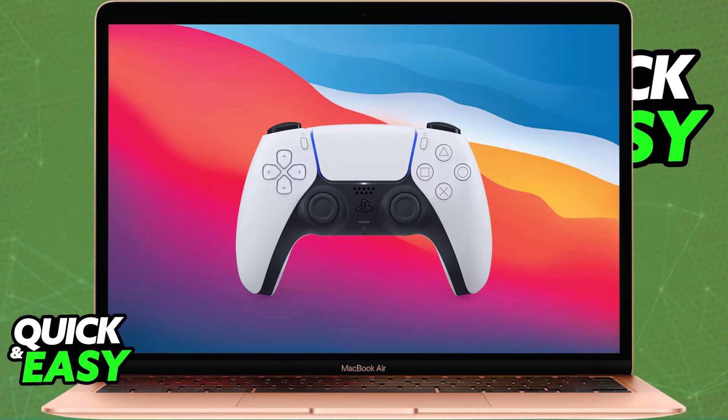This method of connecting a PlayStation game controller to any Apple device is going to work for iPhone, iPad, Apple TV, Mac, or even the Apple Vision Pro.